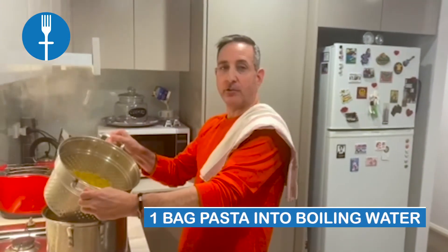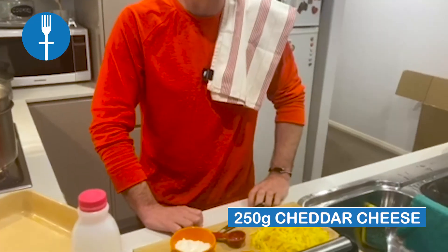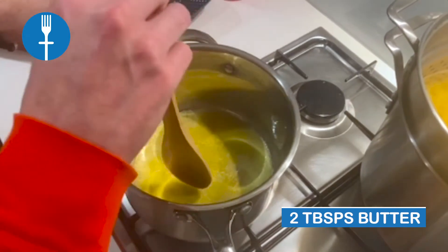Once the water is boiled, add in one bag of pasta — we like to use elbows, but you can use macaroni or any type of pasta you like. Shred about 250 grams of cheddar cheese and melt two tablespoons of butter.